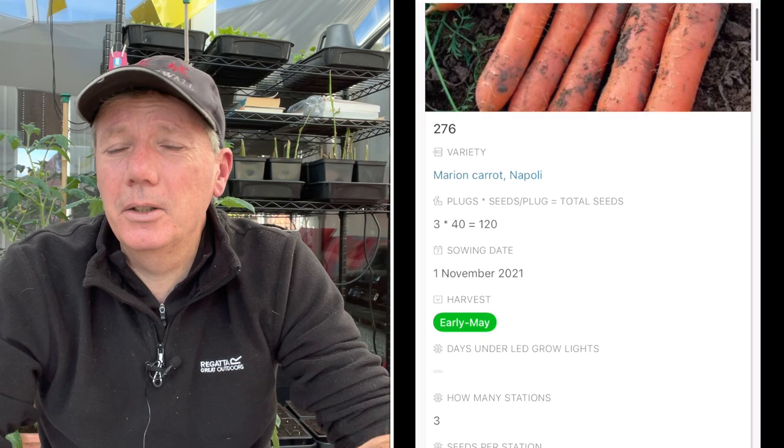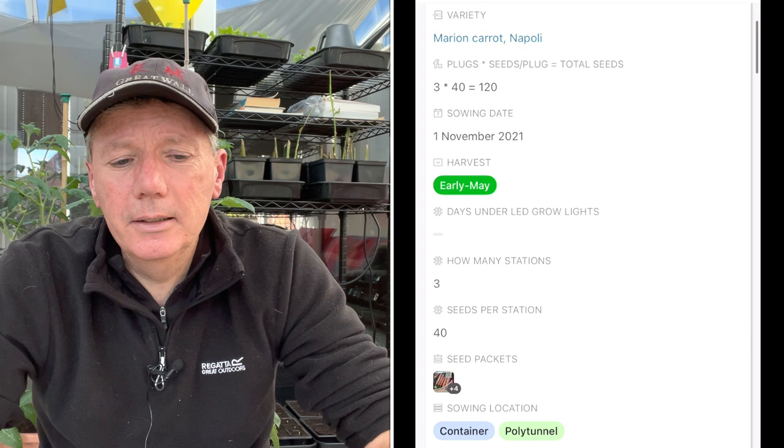First is carrots — they have to go in a greenhouse, polytunnel, or something like that. I'm doing Marion as the variety, and I'm going to do three big tubs of those, for a harvest in May and early June. They won't stay in the polytunnel for the whole of their lives — they'll stay in there until about April time. Then about half will be left in the polytunnel as the first to come ready, and the other three tubs will go up on top of my IBC containers out of the way of carrot fly.